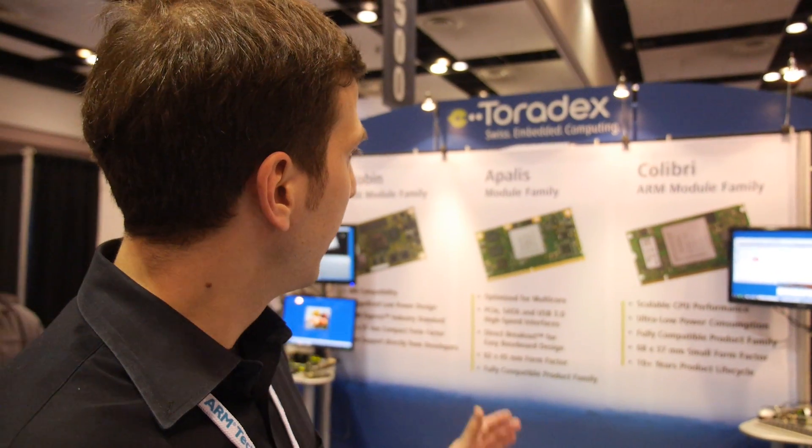The Colibri form factor is still very popular because of its small size — customers can integrate it in a small device like a phone or tablet PC. However, we do have a lot of people migrating over from the x86 world, and the Apalis form factor is very popular there because it offers those high-speed interfaces they're used to working with.